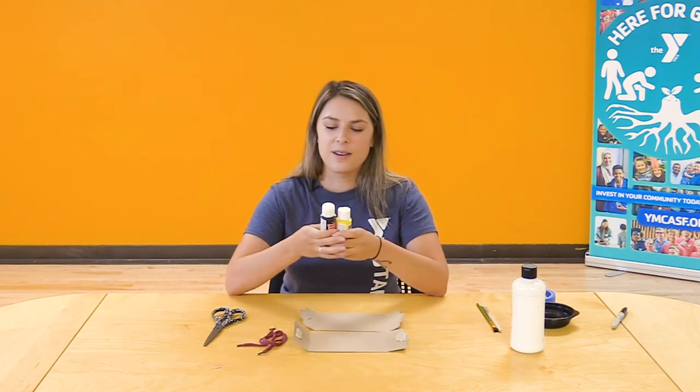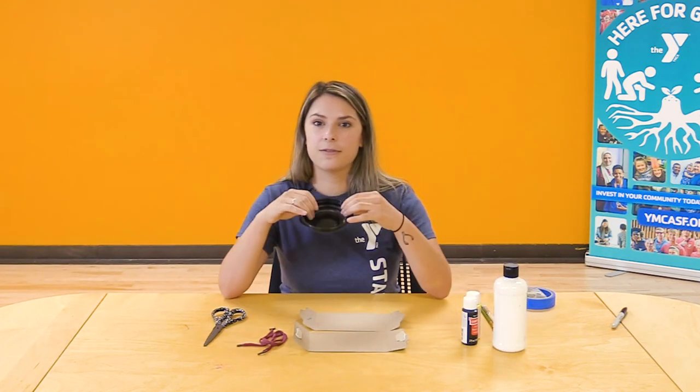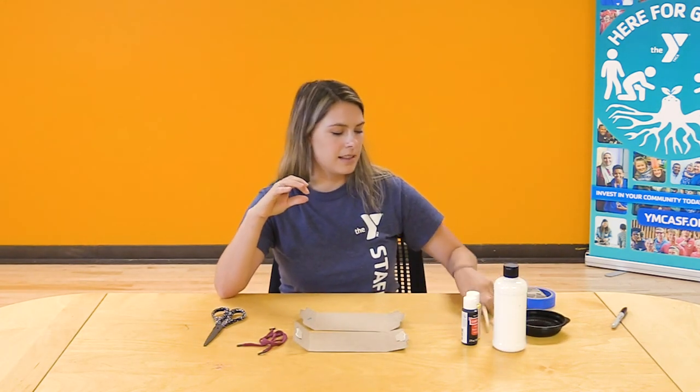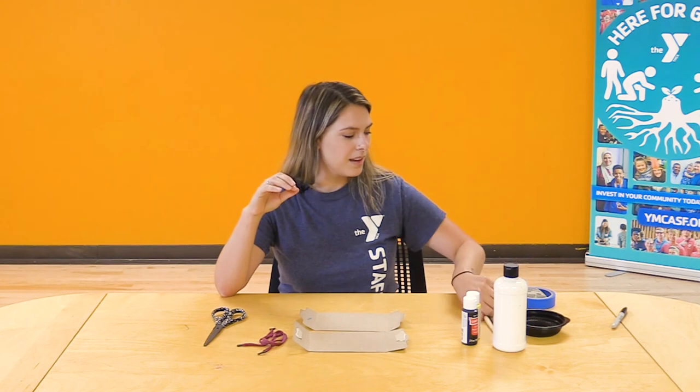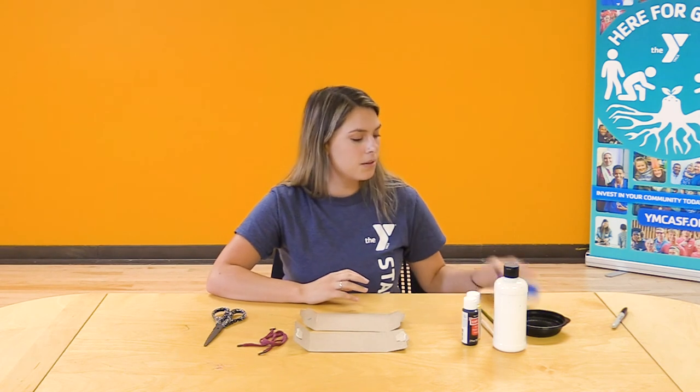Today I'm going to be showing you how to make a bat mask, so I'm going to be using black paint, some yellow paint, and maybe some white paint. You'll need a container for your paint and some paintbrushes. To attach your string you can either poke some holes or use some tape or glue, and you'll need a sharpie or a black marker to outline everything we're going to be doing today.